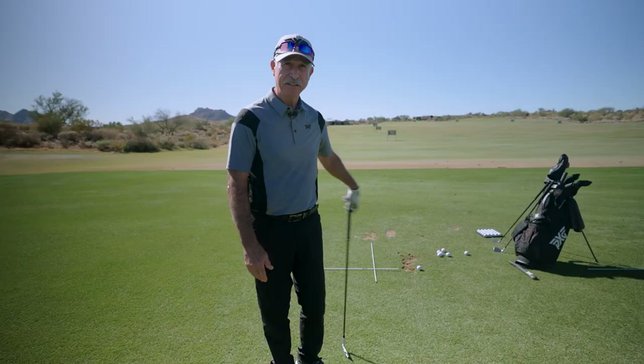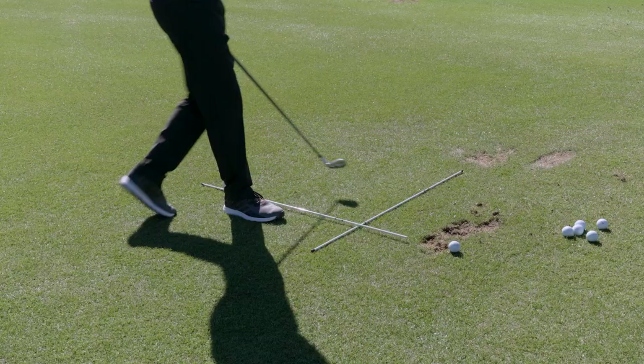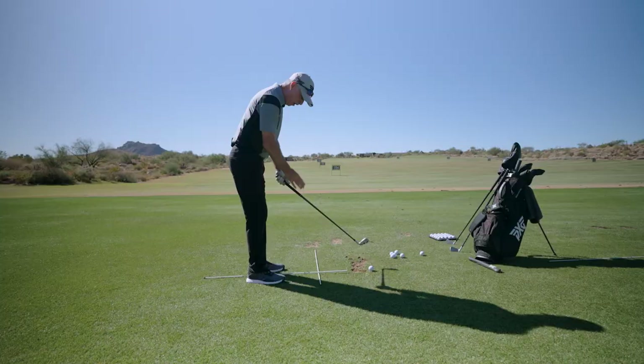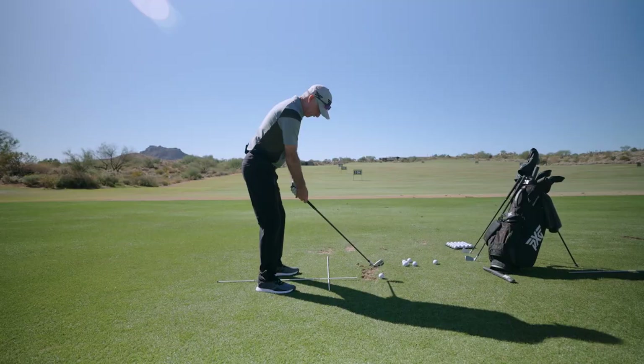As we approach the golf ball, when I make my turn to come to square, if I turn directly on that stick, my sternum is going to be pointing at the golf ball for a nice straight shot. Everybody can see that looks nice and parallel and square.